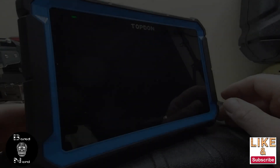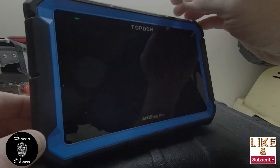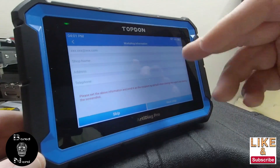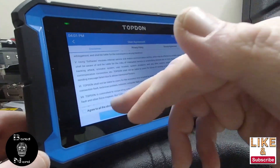Alright everybody, I'm going to be doing a review of the Top-Down Art Diag Pro. I already did the time zone and the language setup, which is real easy - skip that. That's if you want to put in shop information, disclaimer, yeah.